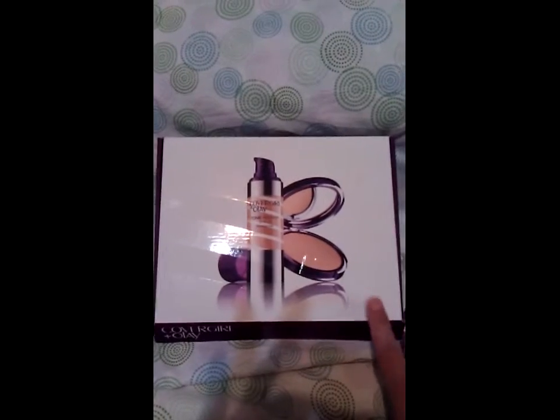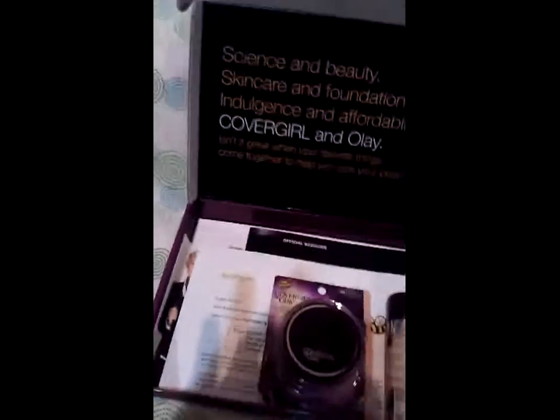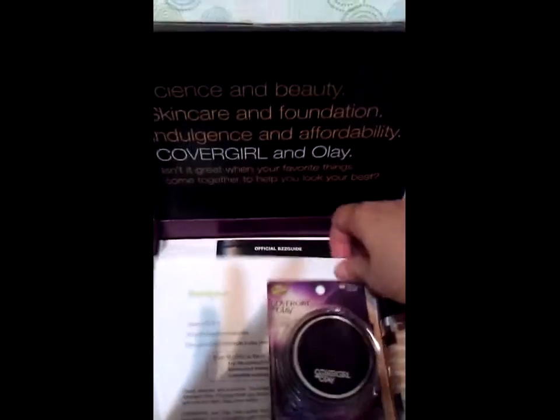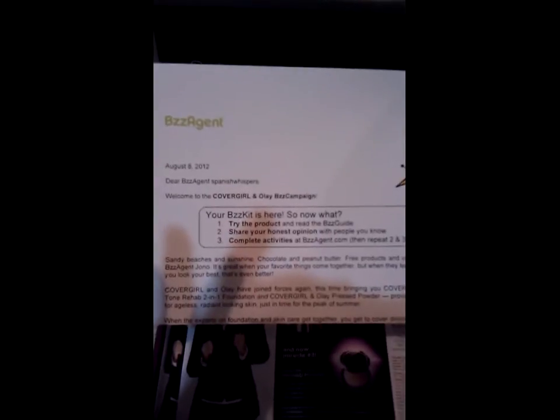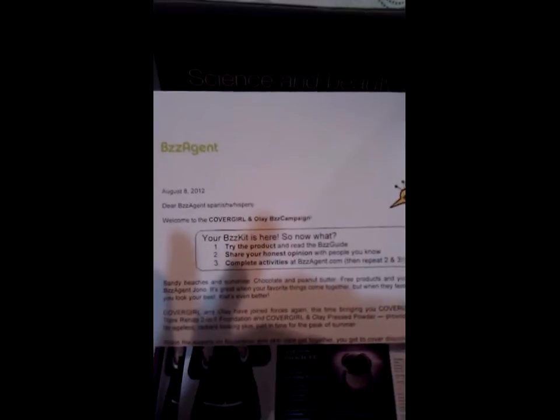This is how the kit comes — it's a box, and inside you receive a letter of introduction welcoming you to the campaign. This is the CoverGirl and Olay campaign, and it tells you pretty much what they want you to do with it.